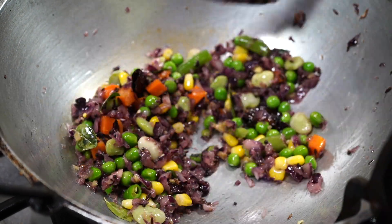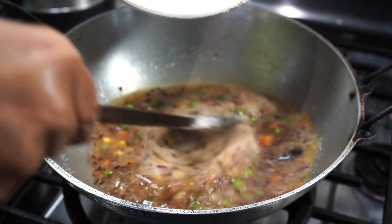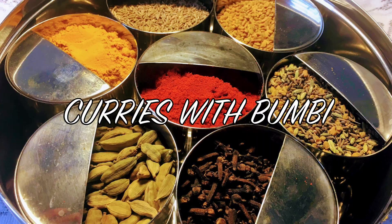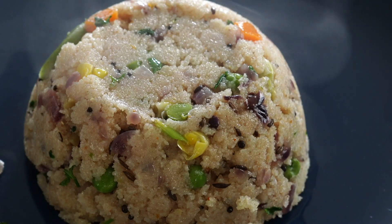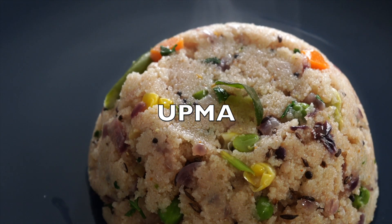If you are bored of having that same breakfast every day, then this recipe will surely bring a change and make you happy. Namaskar and welcome to Curries with Bumbi. Today is a breakfast recipe from south of India, popularly known as upma. And this is how I make it.